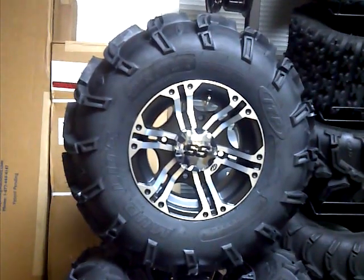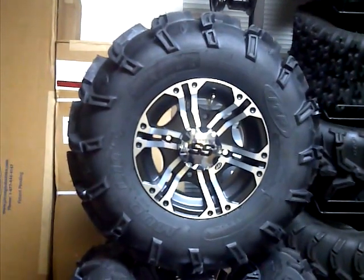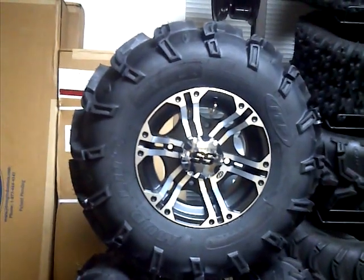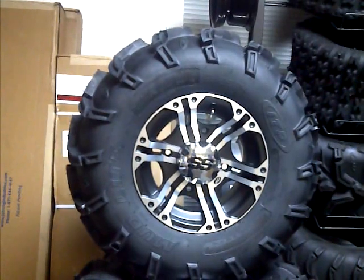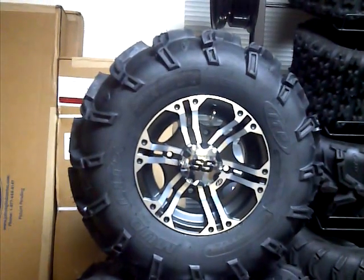This is just one of the kits that I wanted to show you. This is for your Sportsman or your Razor model. We've got some SS212 wheels — 12-inch — on some 26-inch Mudlite XLs. 26x9 front and 26x12 rears.